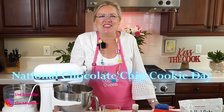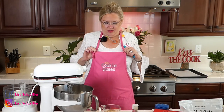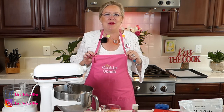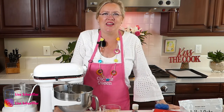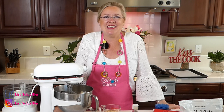Because in case you didn't know, yesterday was National Chocolate Chip Cookie Day! See my apron? Cookie Queen! That was a special gift from a special viewer — thanks Rhonda baby! So those of you that know, know that I love cookies and they are my thing much more than anything else. Cake or cupcakes or anything else? No. Give me a cookie any day.